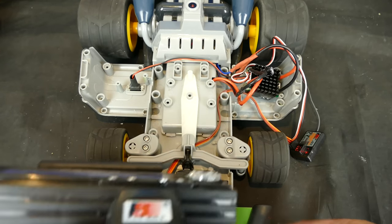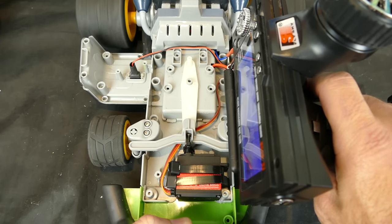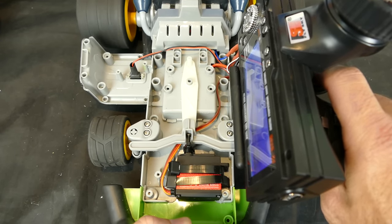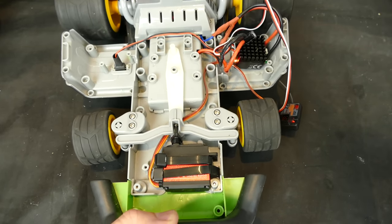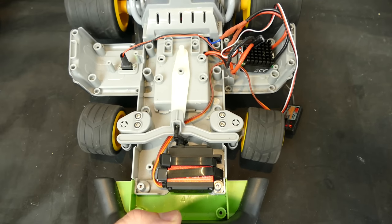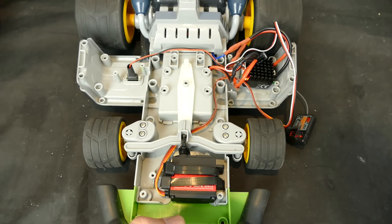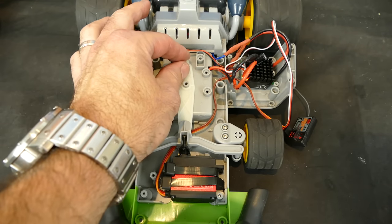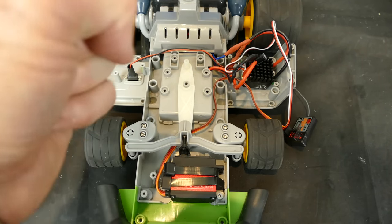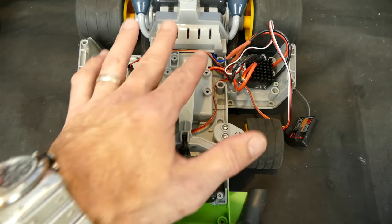Turning on the transmitter — everything is working as it should. Give it a bit of throttle — there we go, happy days! Steering works well, everything is working as it should. This little mechanism attaches to the back of the figurine and copies the steering wheel movement when you turn, so it looks pretty cool. I'll get it all nice and neat and show you the progress once I put the covers on.